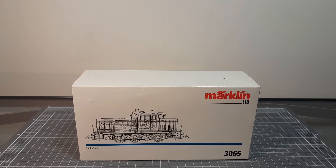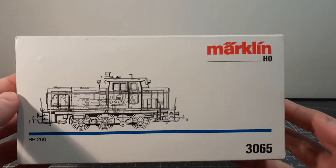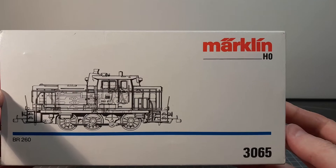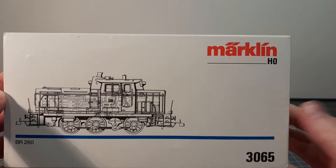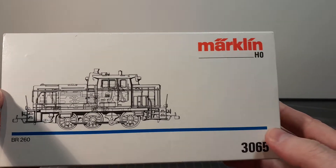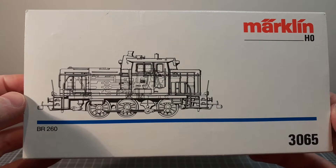Hello everyone and welcome back once again. So as you can see, got something completely different yet again. This turned up today in the post. I've never had anything by this brand actually before. I think it's pronounced Märklin — I do apologize if I'm getting that wrong. But HO scale, VR260, the diesel locomotive.